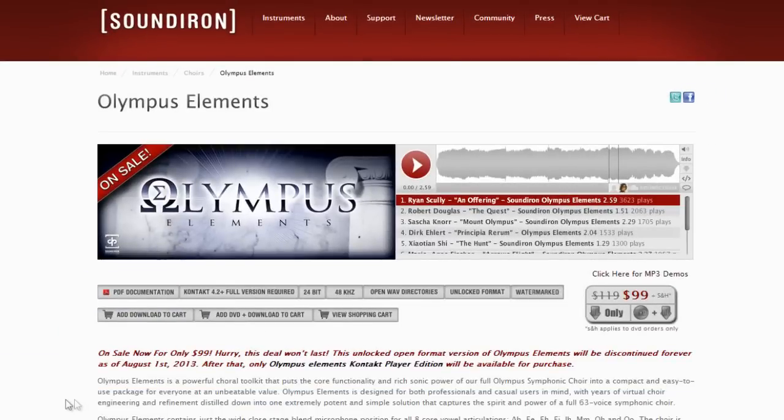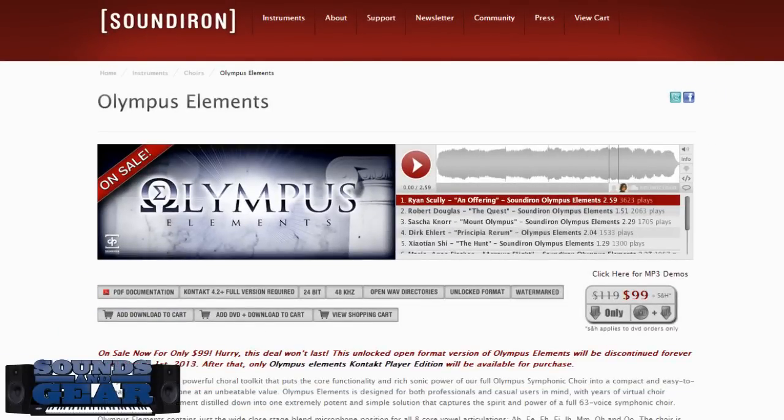You can get the Kontakt Player version or the unlocked Kontakt version. If you want the unlocked version to manipulate the raw samples, you had to get that before August 1st, 2013 — after that date you'll only be able to get the Kontakt Player version. The price is $99, and even regular price is $119 — this is a no-brainer. Five out of five — Olympus Elements from Sound Iron does it again. If you're looking for a really high-quality choir that sounds awesome, is easy to use, and doesn't have a lot of elements that can confuse you, definitely check this out. This is St. Joe from SoundsAndGear.com — rate, comment, subscribe, share the video, and I'll see y'all later, peace.